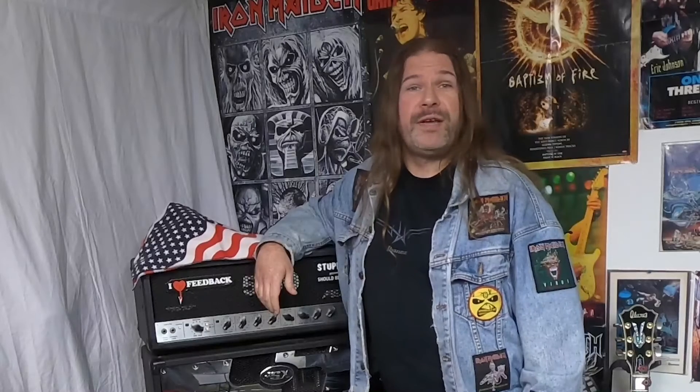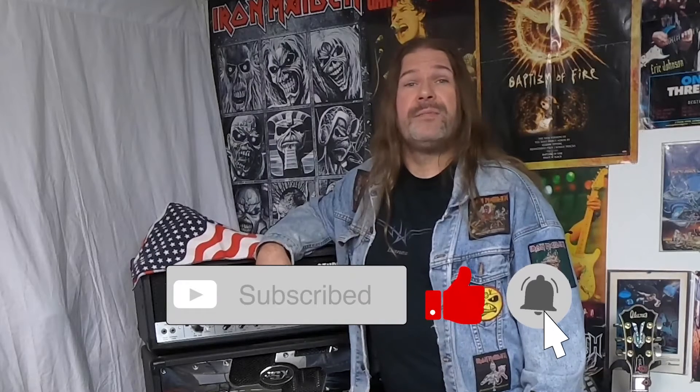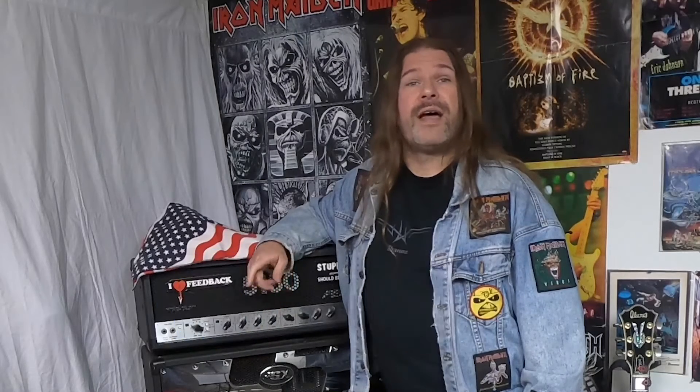Thanks for tuning in and watching. Please hit the bell for new videos, subscribe, like, and share. Follow us on Instagram and Facebook. Check out our sponsors in the description below. We will see you next week.